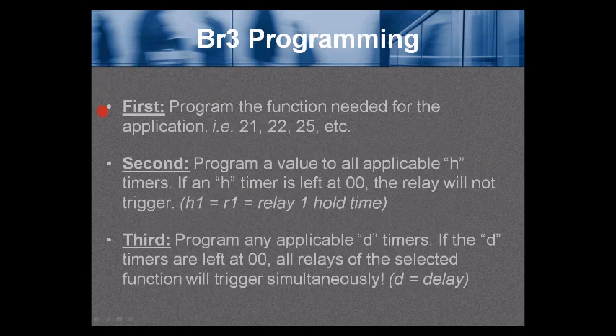BR3 programming: First, program the function needed for the application. In today's webinar we'll use function 21, 22, or 25. Second, program a value to all applicable H (hold) timers. If an H timer is left at 00, the relay will not trigger. H1 equals relay 1 hold time. Third, program any applicable D timers. If the D timers are left at 00, all relays of the selected function will trigger simultaneously. D equals delay — relay 1 fires first, and you can delay to fire relay 2 and/or relay 3.